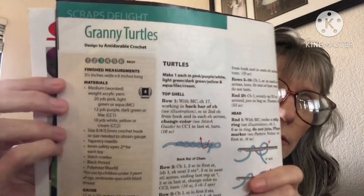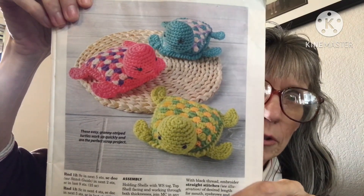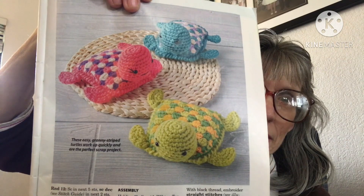The next one is Granny Turtles and it is an easy pattern, four weight. The turtles are adorable. If you watched my last crochet video I was working on one of these from this magazine, so that will probably be coming out in a couple of weeks — be watching for that. They're quite easy to do.